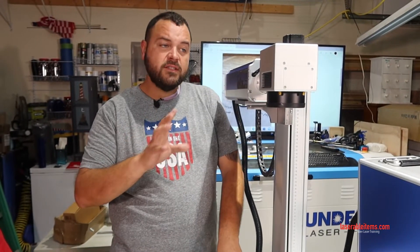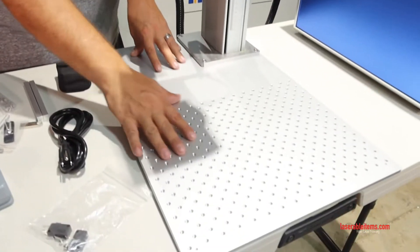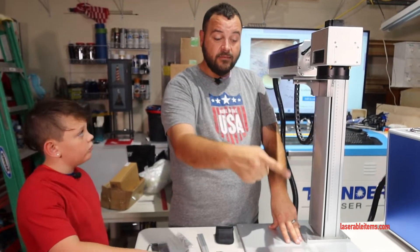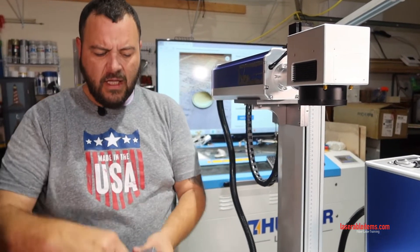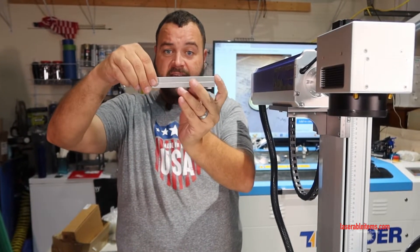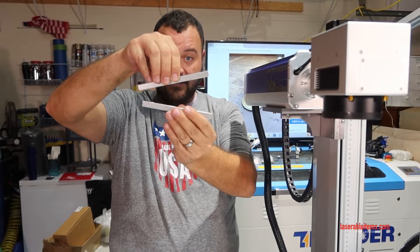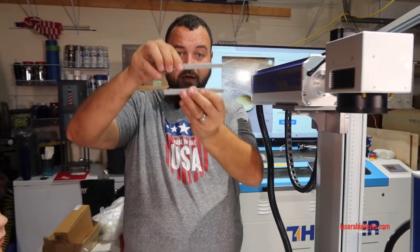One thing I want to touch on right now: the base does not have to be level. This being level is not important. What's important is that the head of the laser and the base are 100% parallel to one another. So imagine this is our laser head and this is our laser base — we'd want them just like that at any distance from one another. We can't have any tilt in any direction. They have to be perfectly parallel, like a set of train tracks.